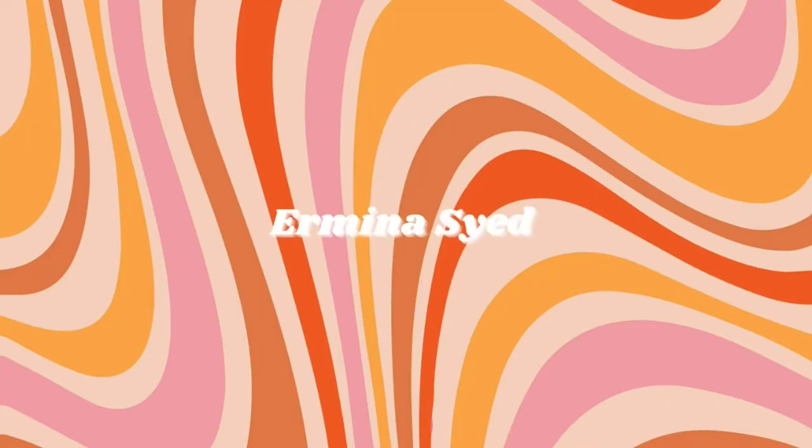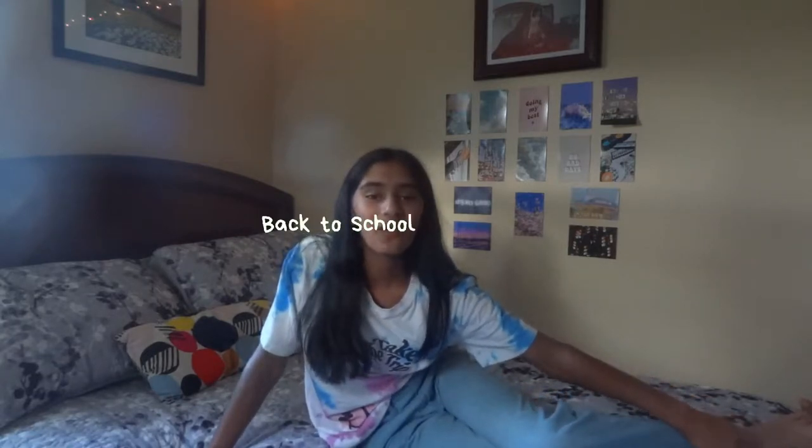Hey guys! It's Romina and welcome back or welcome to my channel. Today we are going to be doing a little back to school supply haul. I was actually going to do clothes but I didn't go shopping so I'll save that for another video. I got most of my stuff from Staples because Target ran out, but I also got some things from Kohl's, and I have a couple old things I'm going to be using this year.